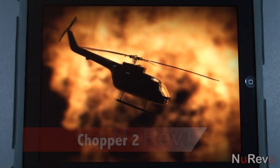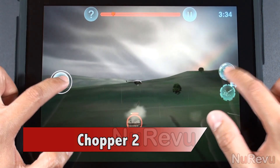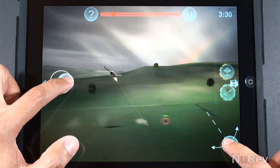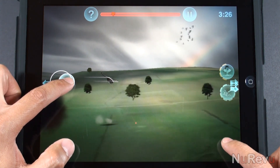Hello and welcome to a new review. Today we'll be taking a look at Chopper 2, the sequel to the popular side-scrolling chopper game made by Magic Jungle, making its iPad and iPhone debut. The app is universal, which means you only need to make one purchase to play the game on both an iPad and an iPhone.